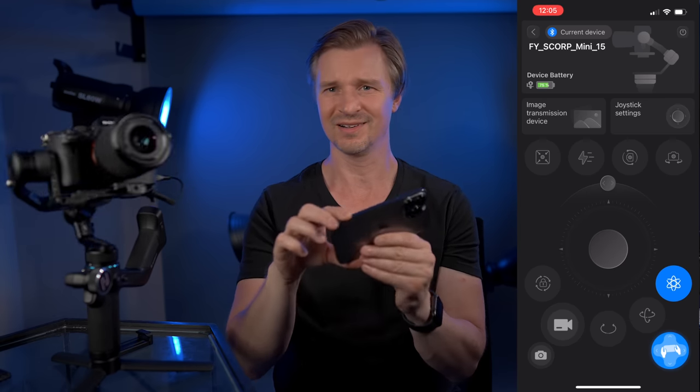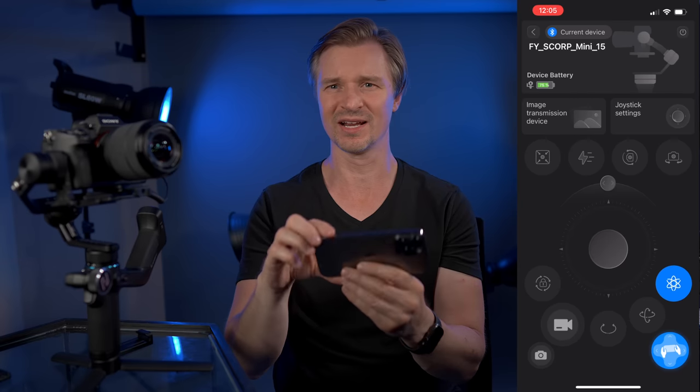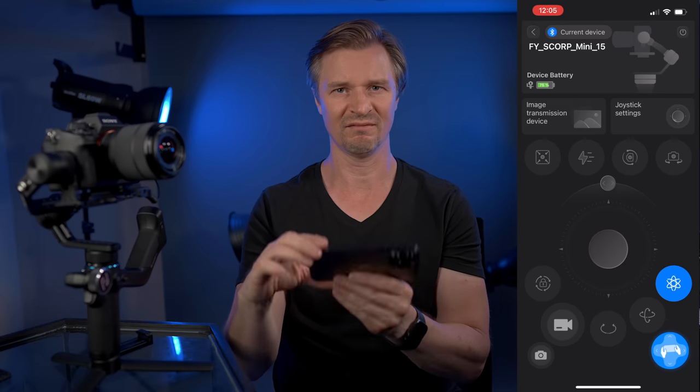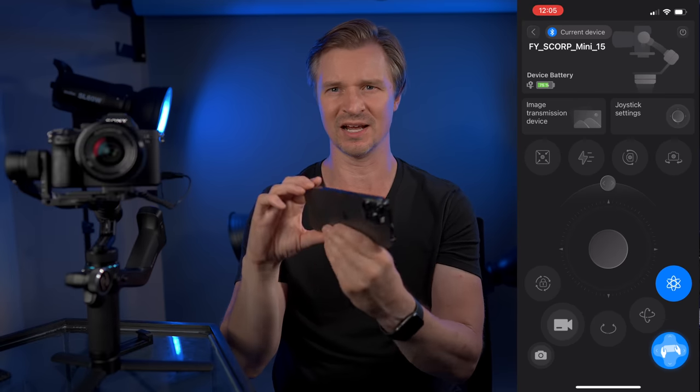I don't really know how to use the iPhone control part very well, but you can do it — maybe you'll have better success than I will.